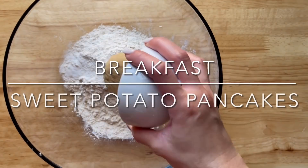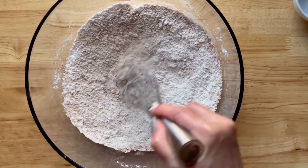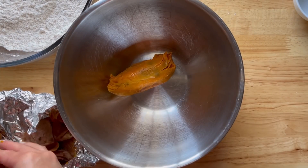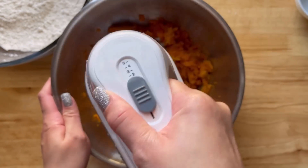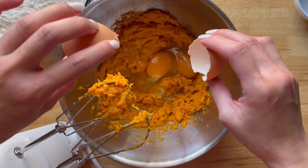For breakfast, I am making sweet potato pancakes. I'm going to start by mixing the dry ingredients together and set this aside for now. We had baked sweet potatoes for dinner last night and I purposely baked some extra ones so they can be nice and cold this morning.